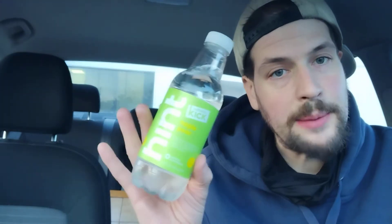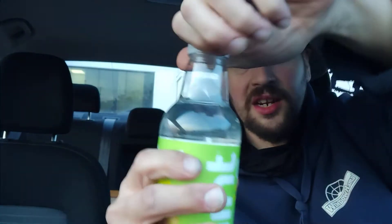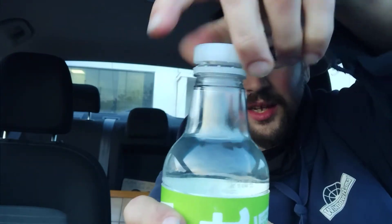There are 60 milligrams of caffeine in this 16 fluid ounce container. Nutrition facts — we love the nutrition facts. Serving size is one bottle: zero calories, zero total fat, zero sodium, zero total carbohydrate, zero total sugar, zero added sugars, zero protein. You get five cents back if you bring this bottle back and you're in New York. But that's 60 milligrams of caffeine — I am very excited.